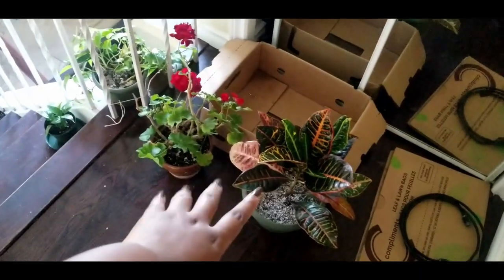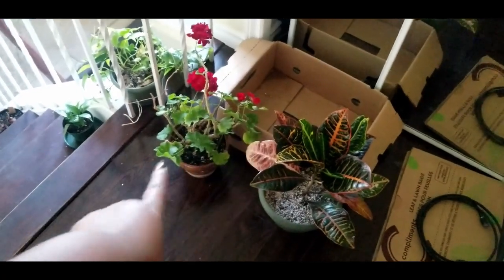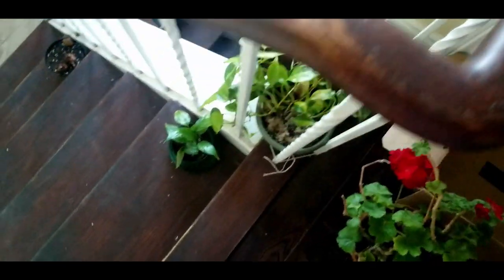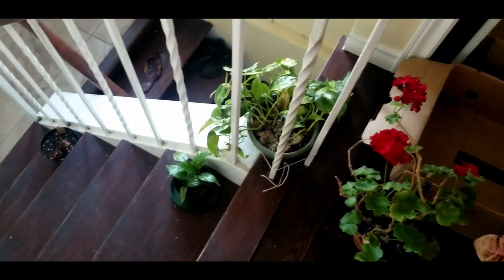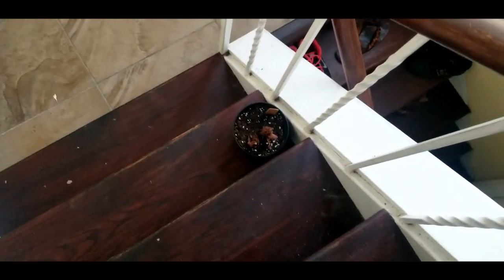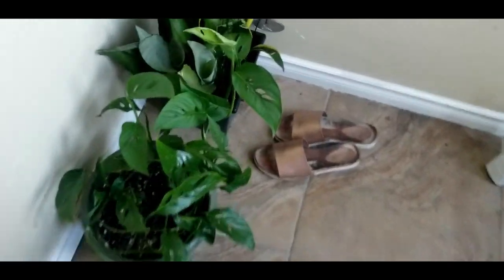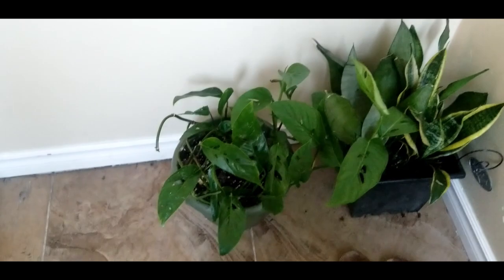I'm debating if I should clean these guys too because they just came from outside — I just had a spider crawl out earlier. Same thing with my Brazilian. I think I'll try; I just don't want to have to attach and reattach it. There's also the pisoli here — there's nothing really to clean there.